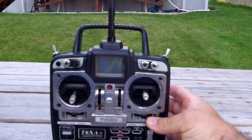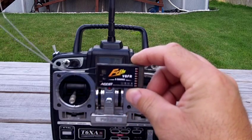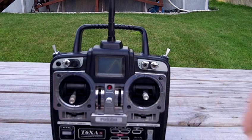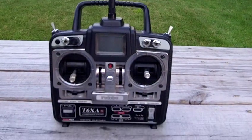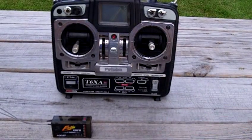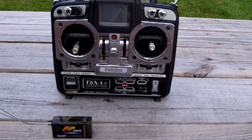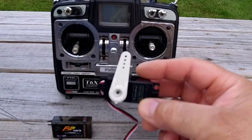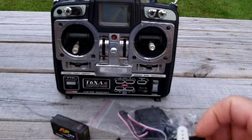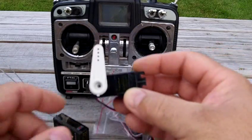I was using this radio to set up helis but I don't need it anymore. So it'll go with this receiver. Let me tip the camera a little bit — you have the radio and I'm going to throw in four brand new S3003 Futaba servos, still in their packages.